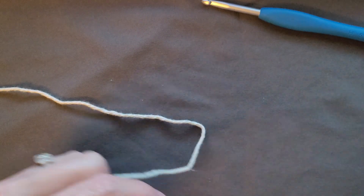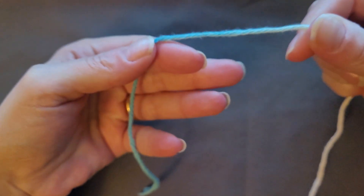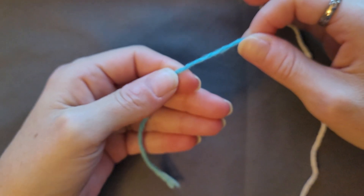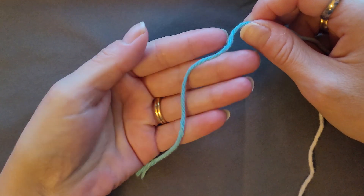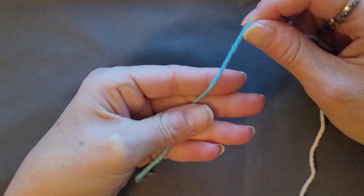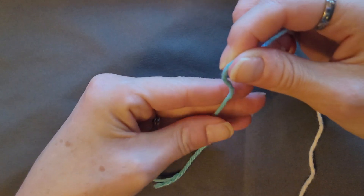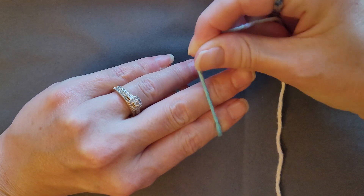I like to use the magic knot, or magic circle as I would call it. So you have a short end and your long end. What you're going to do is grab your short end with your middle finger and your pointer, grab that long yarn, and wrap it around your two fingers.